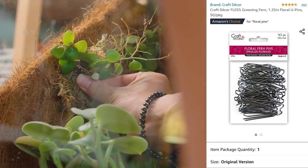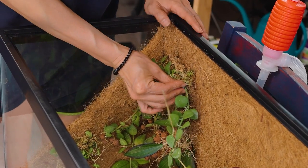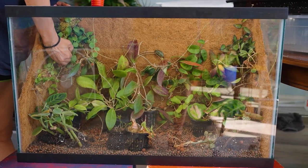The other thing I didn't love was the floral pins. Even though they were really convenient, they were rusting. So you've got to find something that's not going to rust and lasts longer. I'm thinking I could cut up some galvanized wire and turn them into pins that way. But if you guys know of anything like rust-free floral pins, let me know.